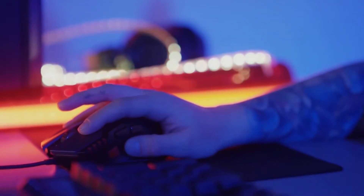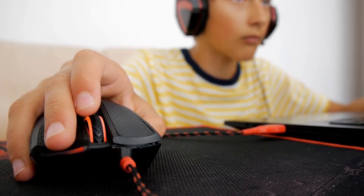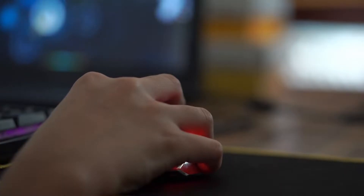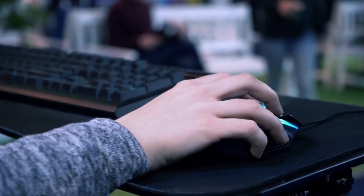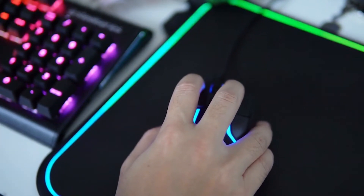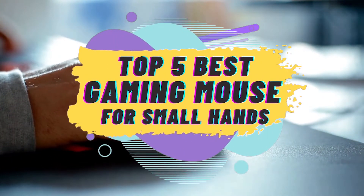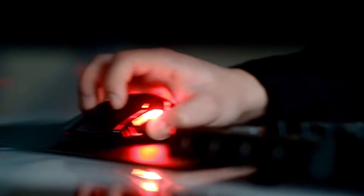Hello everyone! Having small hands cannot deter you from enjoying next-level gaming anymore, since the market accommodates thousands of mice specifically designed to fit small hands. These gadgets can be employed for general as well as gaming purposes. There are a number of options on the market which makes it difficult to choose the best one. In this video, we compiled a list of the top 5 best gaming mice for small hands on the market today. Be sure to watch till the end for our best recommendation.